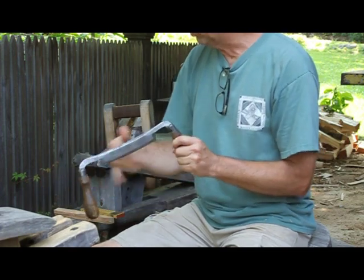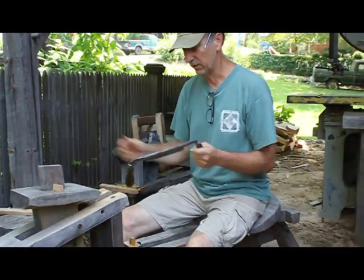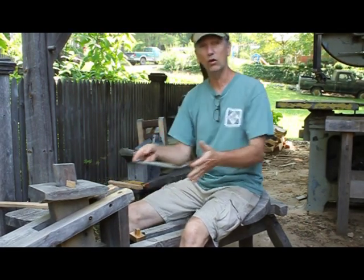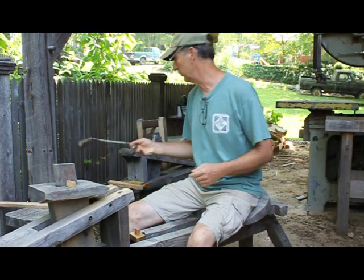I have both — I have lots of them. I probably have 20 draw knives and I use them for different purposes. The bevel up knife is really good for long straight pulls; the bevel down knife is good for any type of dips or curves, but they're interchangeable too.